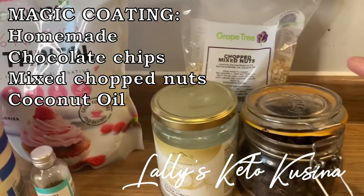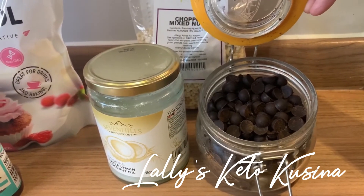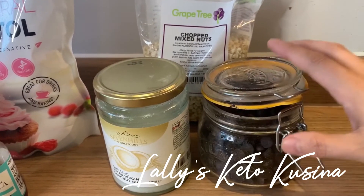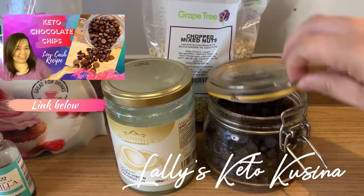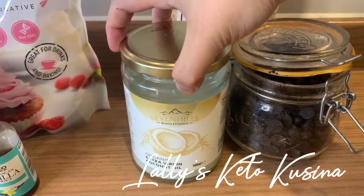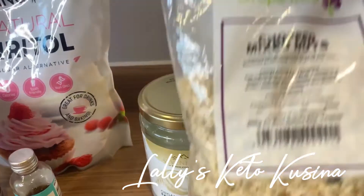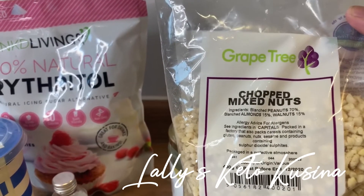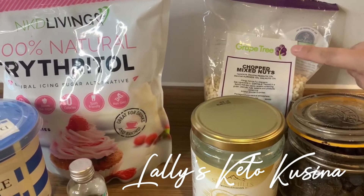And then I've got these three ingredients for the actual coating of the ice cream. I will be using my own homemade chocolate chips. If you don't have any, you can check Amazon — they've got Lily's Chocolate Chips — or in the Philippines, you can check out Lazada. If you want to make your own homemade chocolate chips, I have posted a video on how to make them, and I'll put the link in the description below. I will also be using extra virgin coconut oil from Amazon, and chopped mixed nuts, which I bought from Grape Tree.